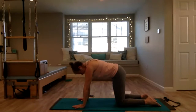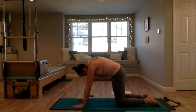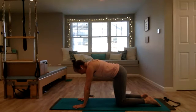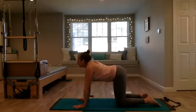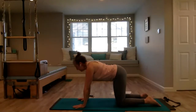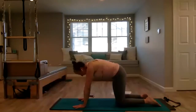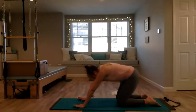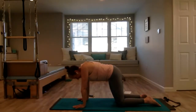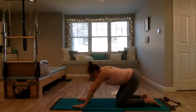Initiating the movement with the breath — deep breath in as your head and tailbone come up, and exhale, initiate from the core, rounding through the spine, really bringing that back up towards the ceiling, tucking your tailbone down. Then add any other movement that feels good — maybe move your hips side to side, add a little circular movement, or roll through the spine sitting back on your heels.